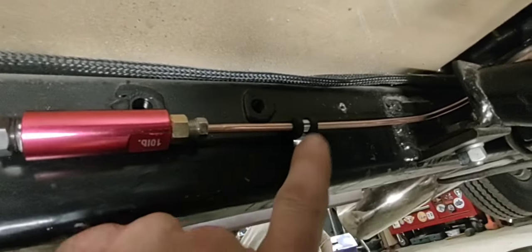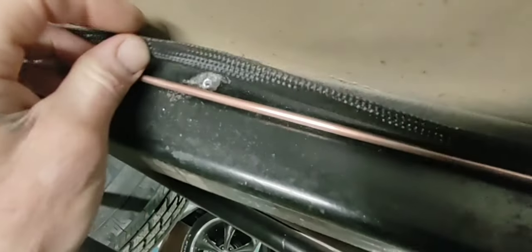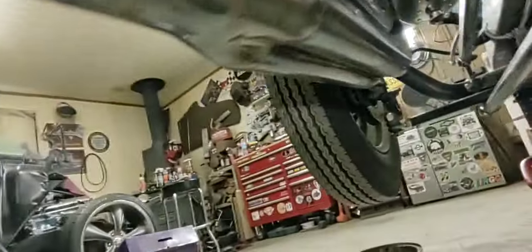I got some bigger clamps here that I'll put on the wire loom and get it onto the frame so it's not hanging around. Got all those telephone cable clamps drilled out — the ones on the front too — so I'm gonna replace this line and do some more.